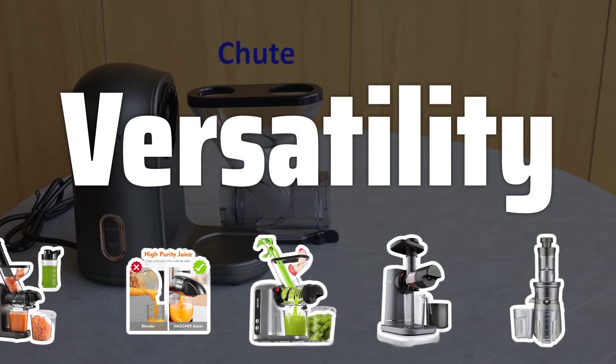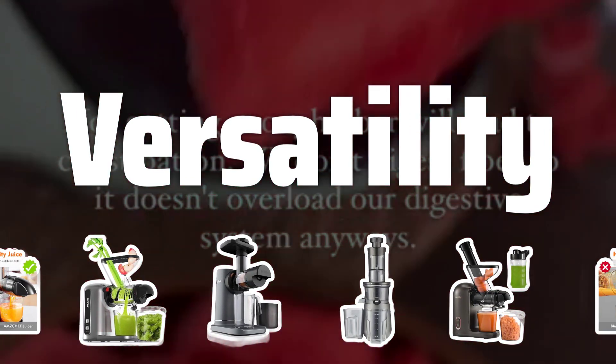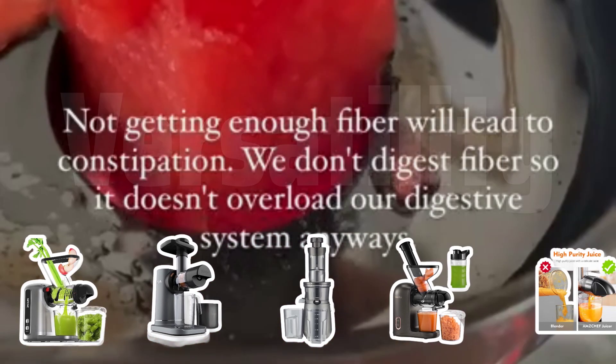Versatility. Look for a masticating juicer with features like multiple speed settings, self-cleaning functions, and attachments for making nut butter or pasta to maximize its versatility in your kitchen.